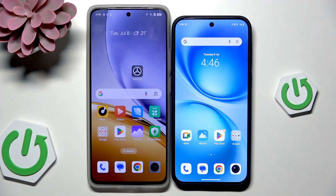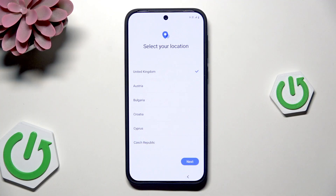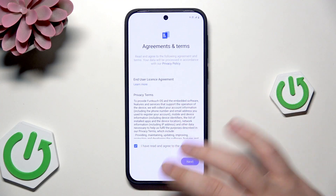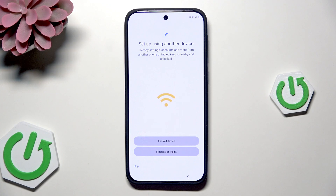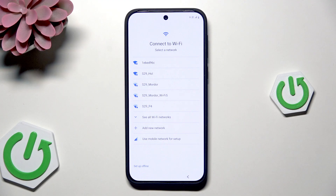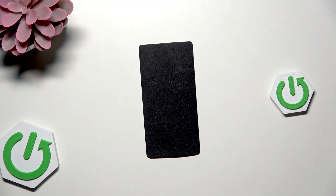So that was the first method. Now let me show you the second one — how to restore the backup from Google One. We are on the setup process again. Let's click on Next, select your location, agree to the above terms, then click on Next. When we have the possibility to set up the device using another one, we need to click on Skip. Now we need to connect to Wi-Fi manually, then click on Connect.